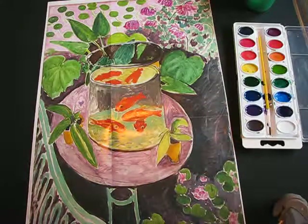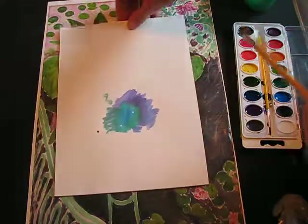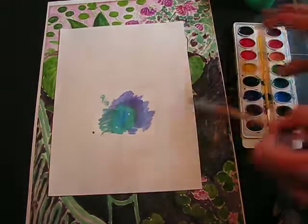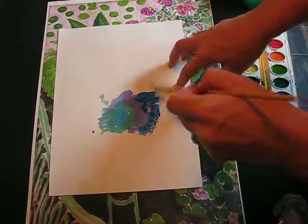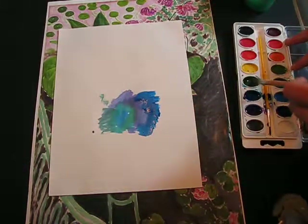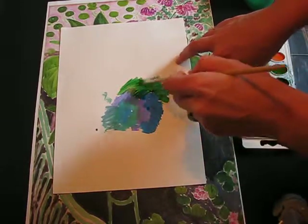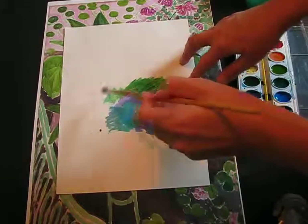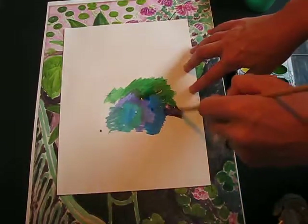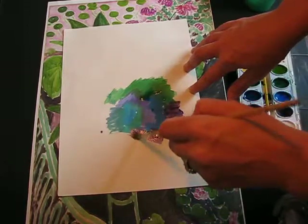First, with a piece of white paper — make sure your name is on the back — using watercolors and just the cool colors: blues, purples, and greens, we're going to create a watery effect. I'm just dabbing on the colors randomly, spreading across and filling the whole page, then I'm going to set it to dry.